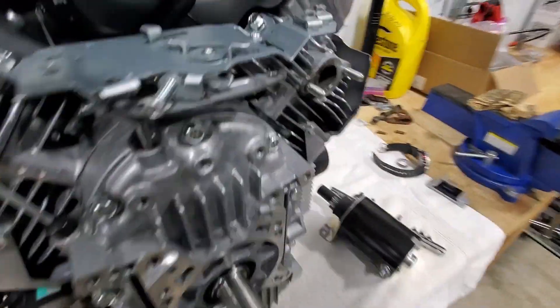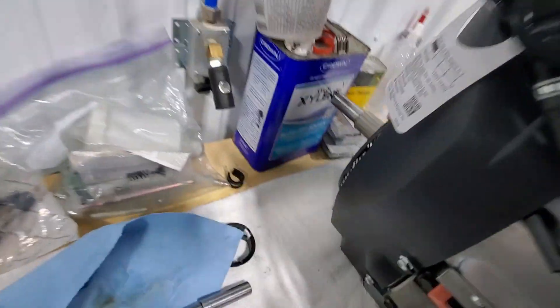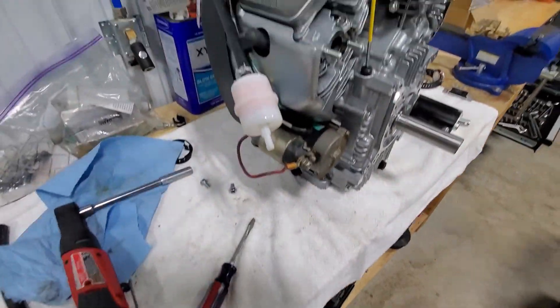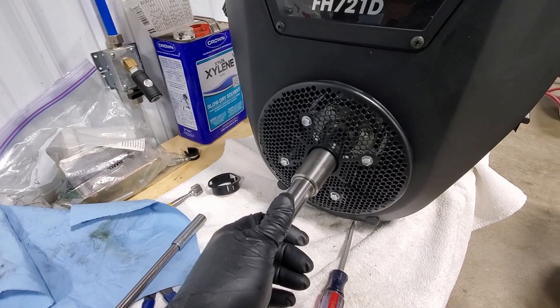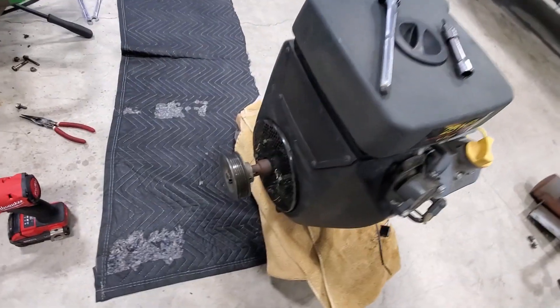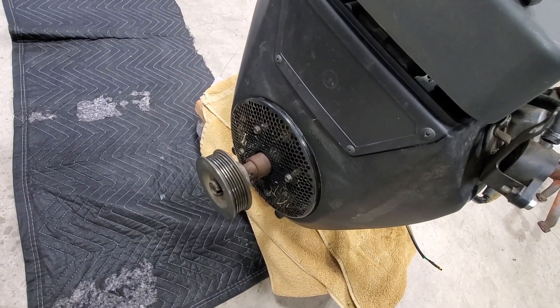What I need to do next is get the oil drain off the old motor and take the pulley off the front for the drive belt. Another thing we're going to have to swap over is the adapter that goes on the front of the crank. This one sticks out four and a half inches, whereas the original one from the John Deere motor sticks out about three and a half inches. So we just pop this pulley off, take these four bolts off, and we should be able to swap that right over.